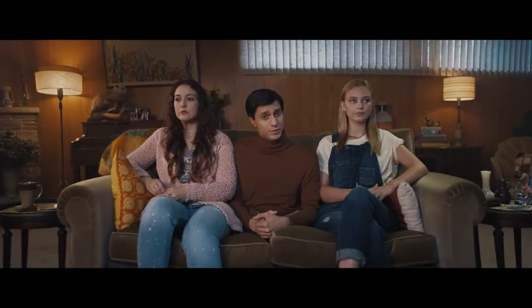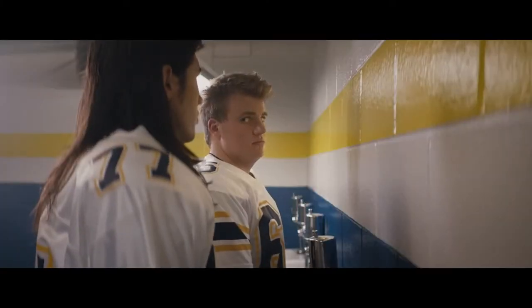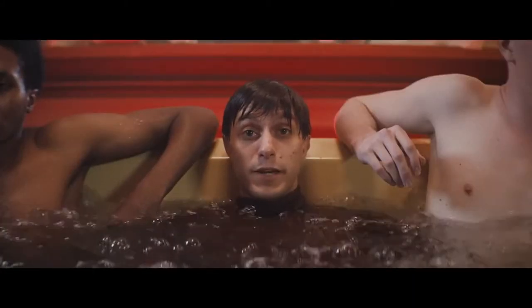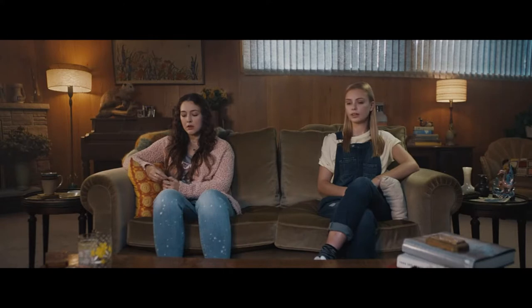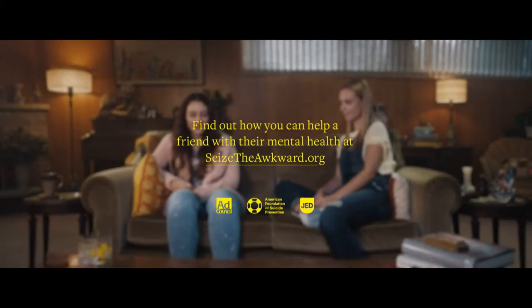Do I look familiar? I should. You might remember me from various awkward moments. But an awkward silence can be a great thing — it can actually be a perfect moment to reach out to a friend and ask if they're okay if they seem down. It doesn't matter how you say it: 'You alright?' 'Everything okay?' 'All G?' Just show you're there for them. Hey, you haven't really been yourself lately. Are you okay? Find out how you can help a friend with their mental health at SeizeTheAwkward.org.